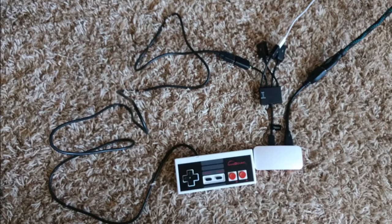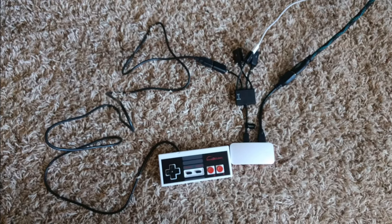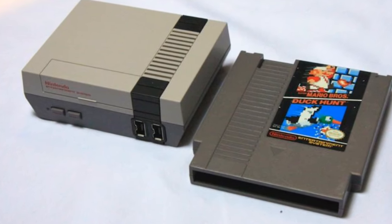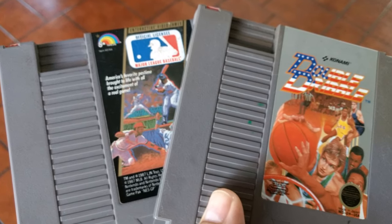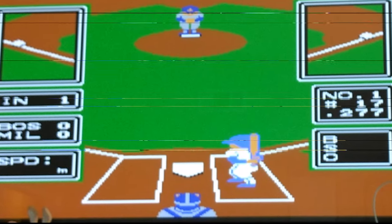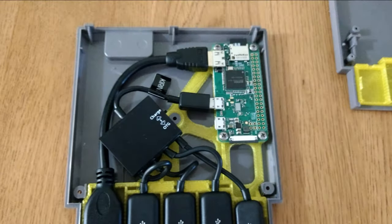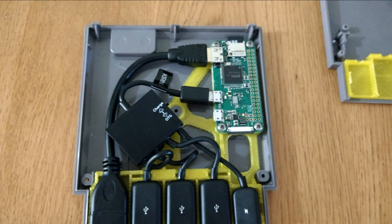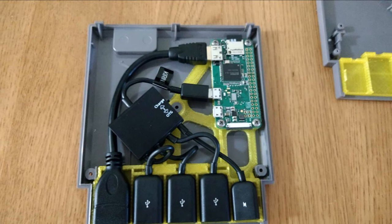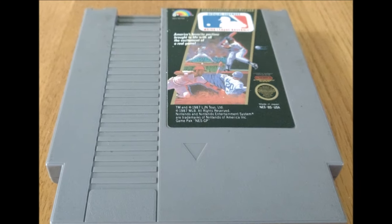With everything assembled it looks kind of messy, so the solution is to come up with a housing to put this in. A normal Nintendo cartridge looks great, so I went to the store and picked up a couple. You can play them for nostalgia — RBI Baseball or Major League Baseball. We'll take one apart, put the Pi Zero inside, connect all the cables, print some parts, and we're ready to go. That's what this video is about: how to assemble an NES Classic inside a Nintendo cartridge.